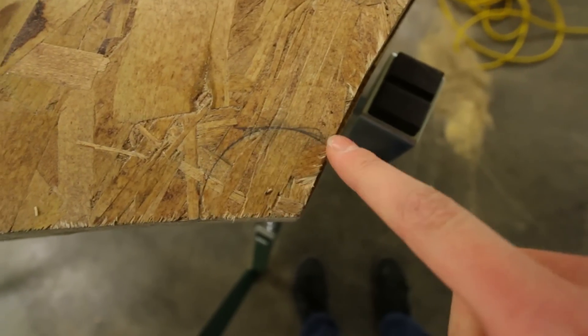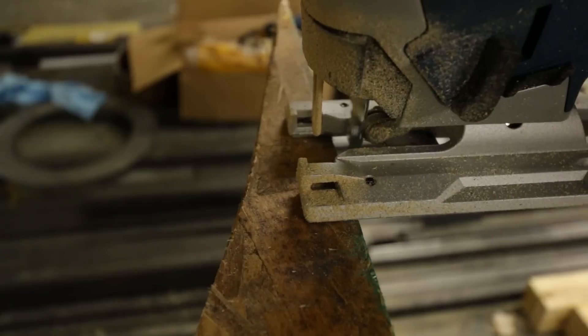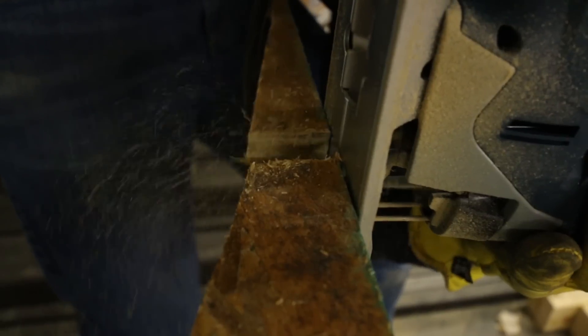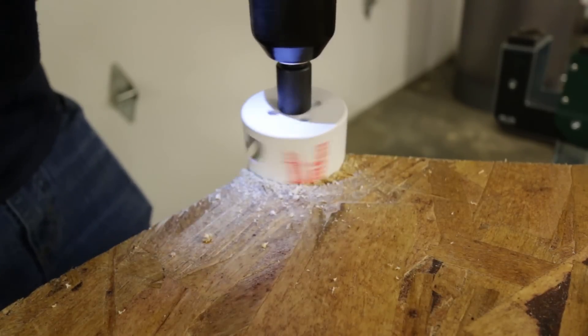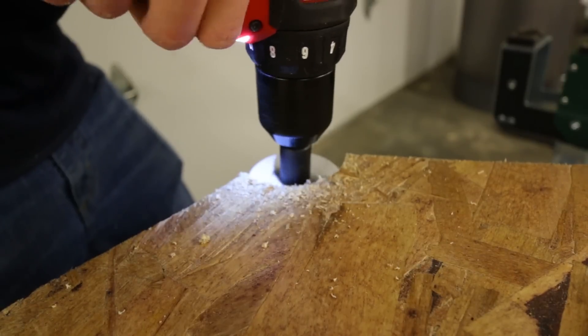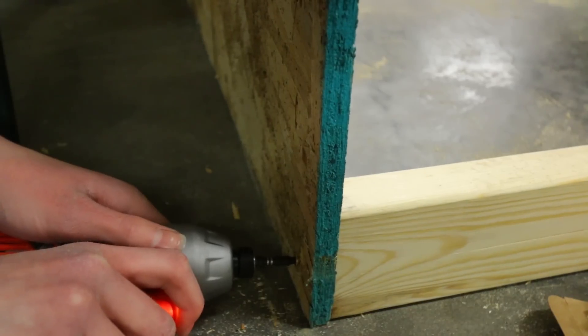I need to drill a hole just like this in the corner of all of them for the coping, because I am actually putting coping on mine. Now I just need to drill a hole right here. I am done shaping those radius side pieces. Now we just need to start assembling everything together.